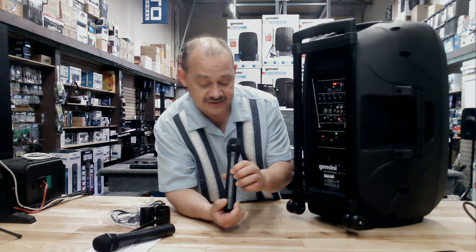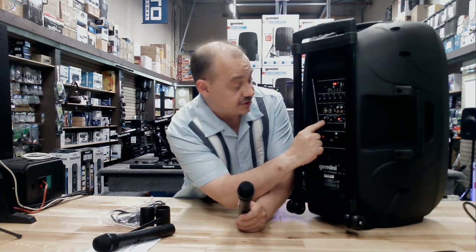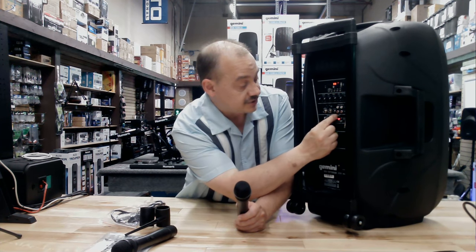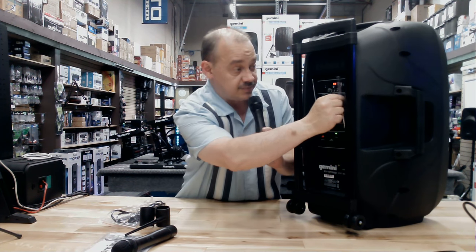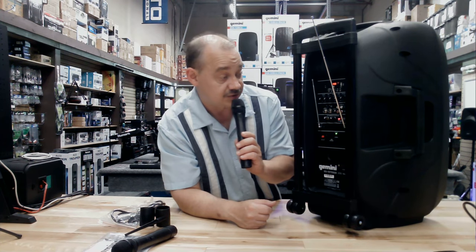Check which mic we have. When I turn this on, I get an amber light — it means I'm running on the amber channel. There's a green and an amber microphone. Depending on which one we have, we just turn up that volume and we're all set. It's as easy as that. If we're going to go long range, we'll want to pull out these antennas to increase the distance on the unit.